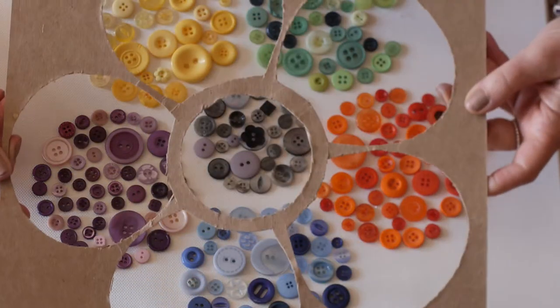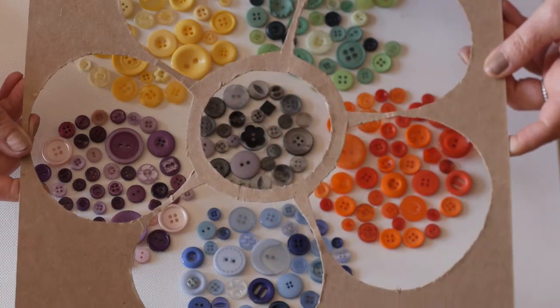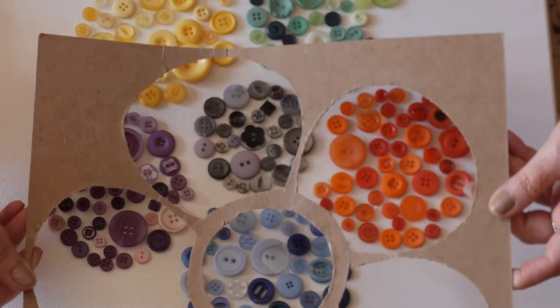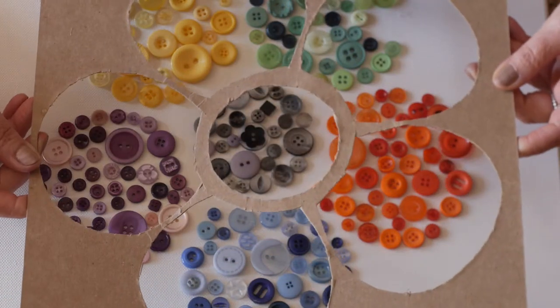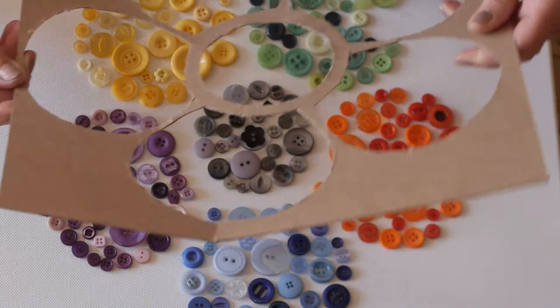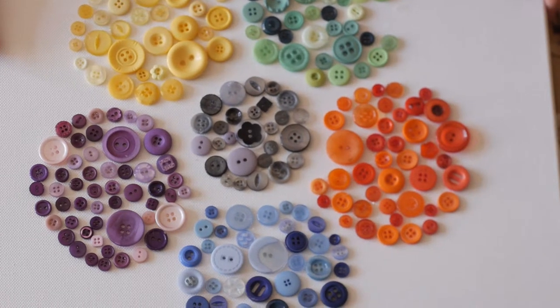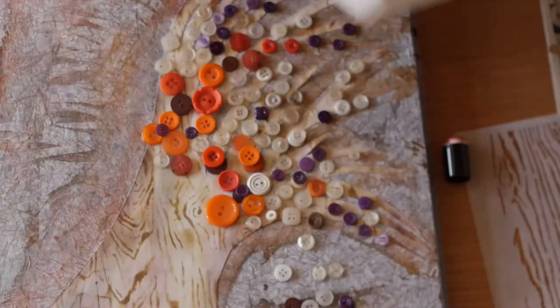I made a template, just cut it out with a craft knife from a 12 by 12 piece of card, laid it over, and it was a lovely project to do. So I thought, right, I'm going to make something a little bit different.